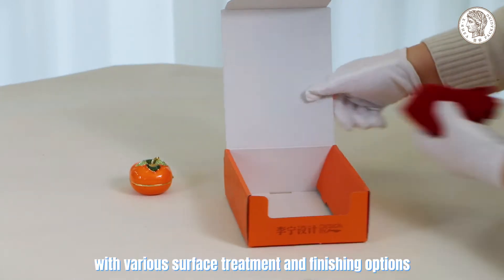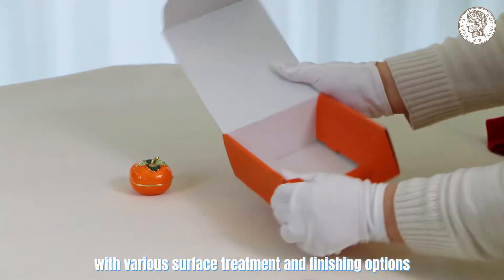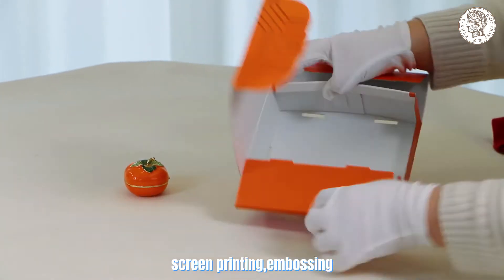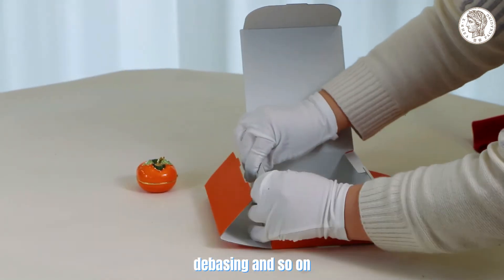With various surface treatment and finishing options: foil stamping, offset printing, screen printing, embossing, debossing, and so on.